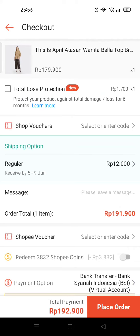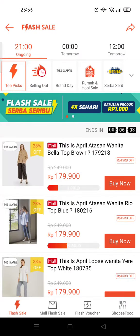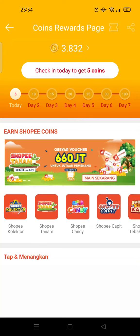From the home page, go to the coin rewards page and click on 'Claim Coins'. Check in today to get five coins — just like that, you've earned your coins.